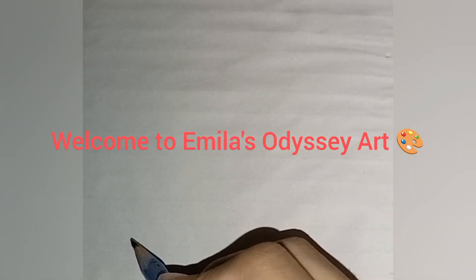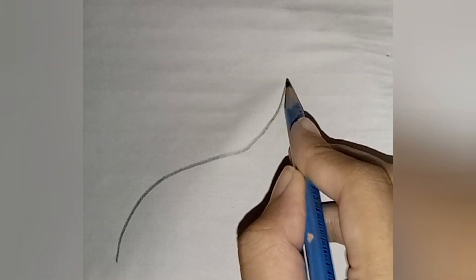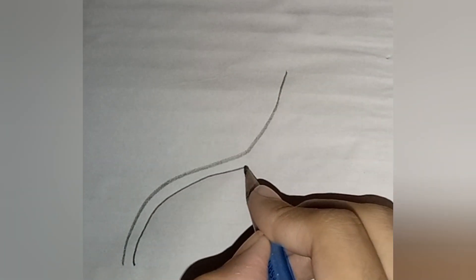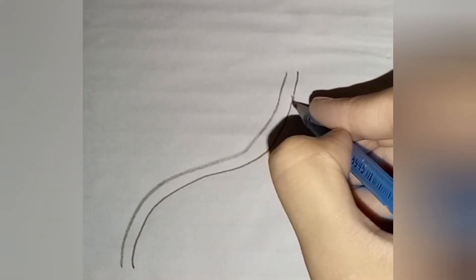Hello, welcome back to Emila's Odyssey Art. Today we are going to learn how to draw a standing bird perched on a beautiful flower. Grab your pencils and paper and let's get started.